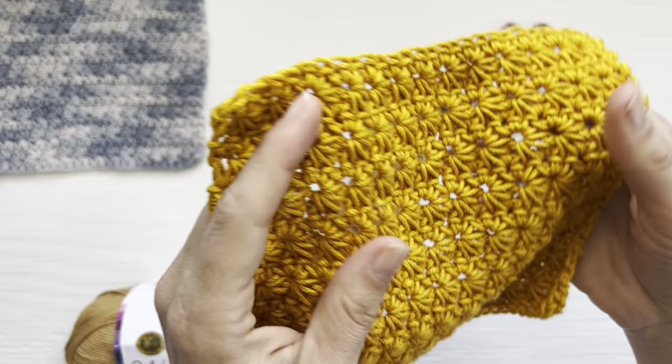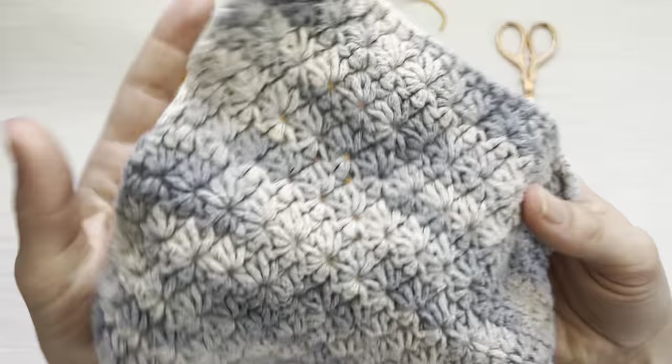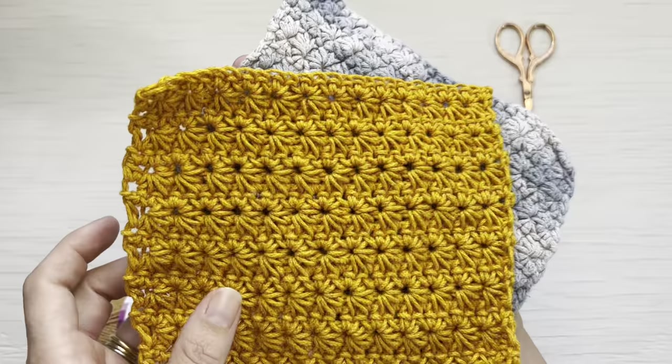This stitch has some great stretch to it, but it's also fairly dense depending on the yarn and hook you choose. I originally designed this pattern in Lion Brand's Re-Up — that's the washcloth in my photos. It's quite old but still in pretty good shape. The stitch definition on both yarns is beautiful; I actually like how the 24-7 looks better than the Re-Up, but both are beautiful.